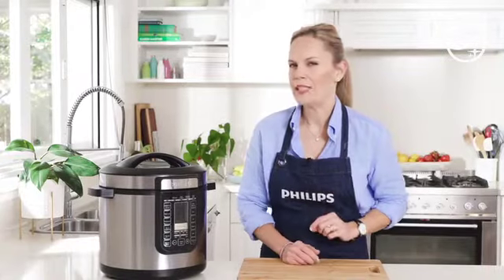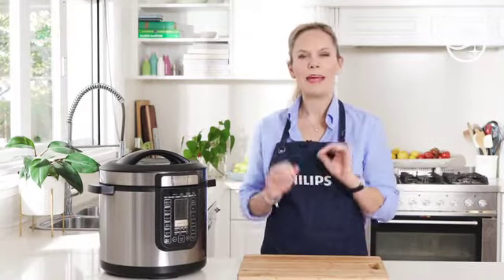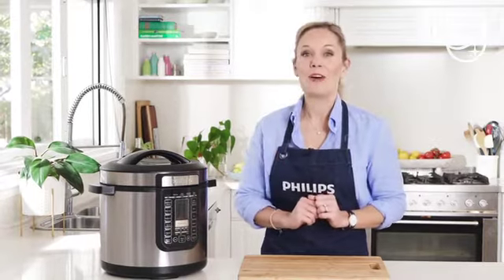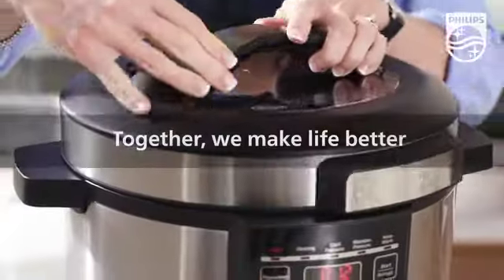Now back to that decision of what to cook first. It is a tough one, but I know whatever you cook it'll certainly be delicious, and I know that you'll love the ease of that set-and-forget style of cooking as well as the versatility that this appliance can give you.